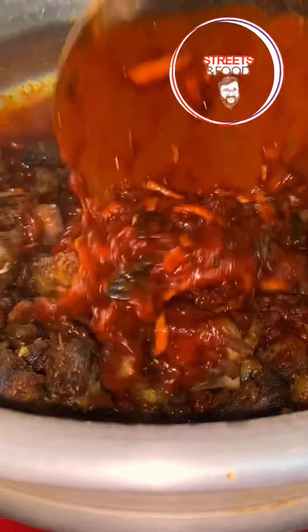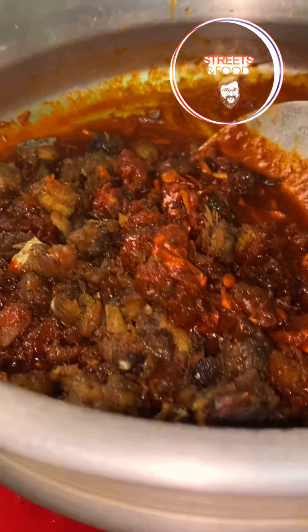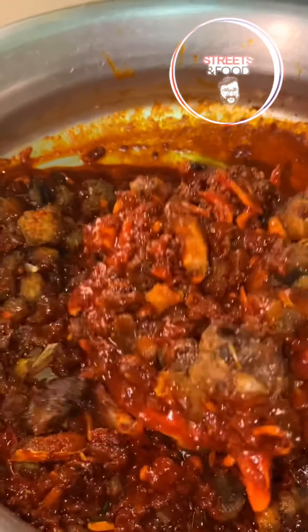We're going to mix it well. I've already said that we're going to mix it well. This is what we wanted to do.